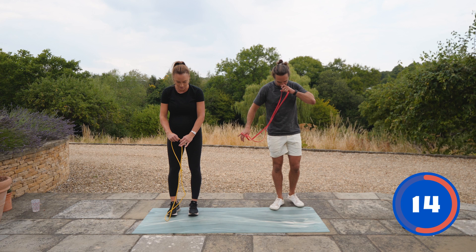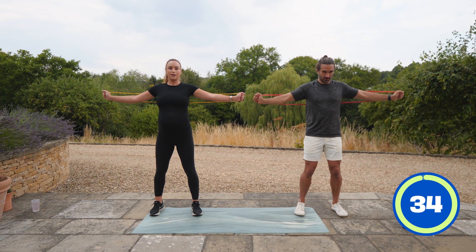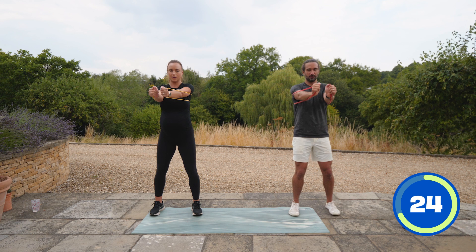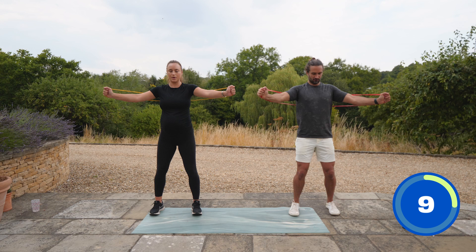I used to hate press-ups, Rosie — I couldn't do one or two. You just have to keep doing press-ups. Even if they're half reps, you get the strength to go down lower, and before you know it you're doing 10 or 15 press-ups. It just happens — it's consistency. Just like your legs get stronger from squatting, it's the same with press-ups. Repetition creates progression.